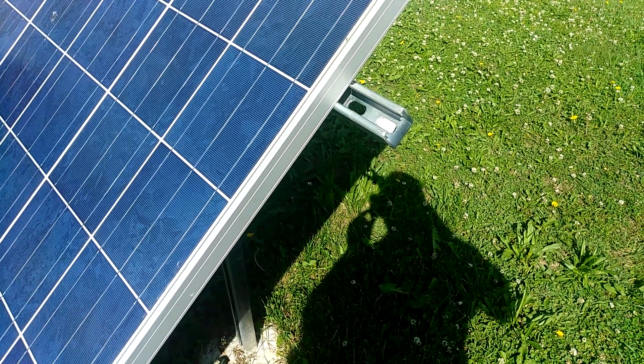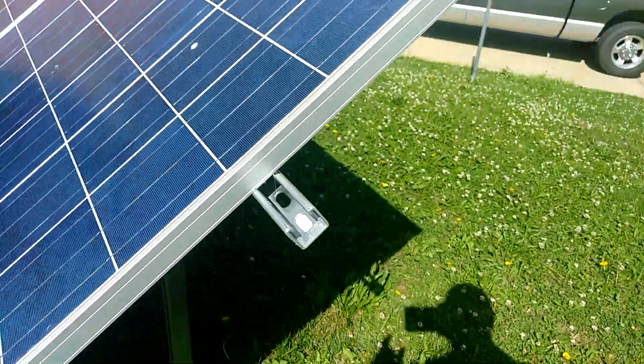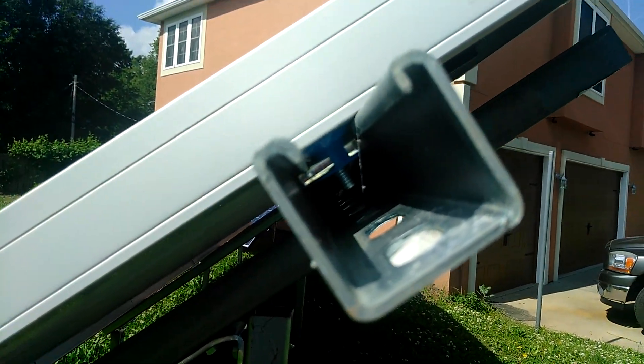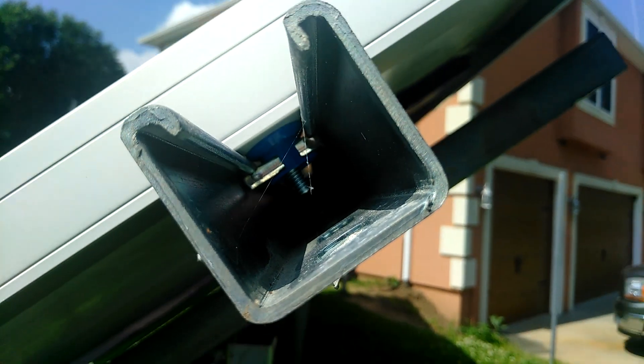Alright, this is for one of my subscribers. He wanted a close-up on the bracket. Here's your close-up right there. That's the bracket holding the panel down. Get it from this angle.